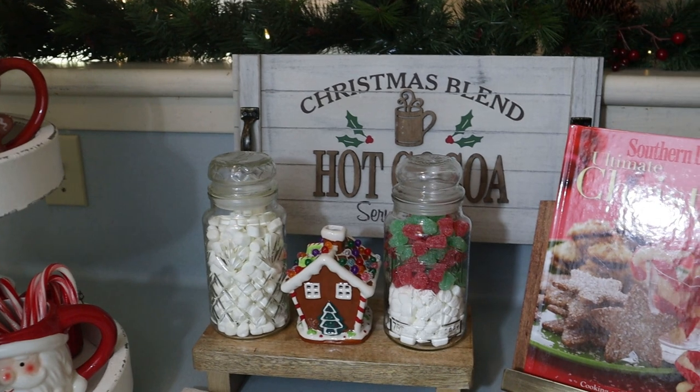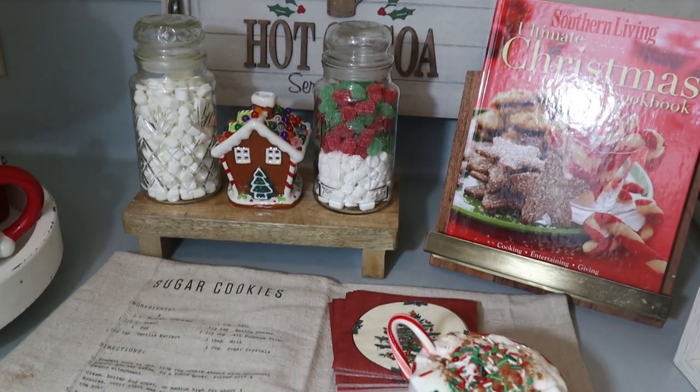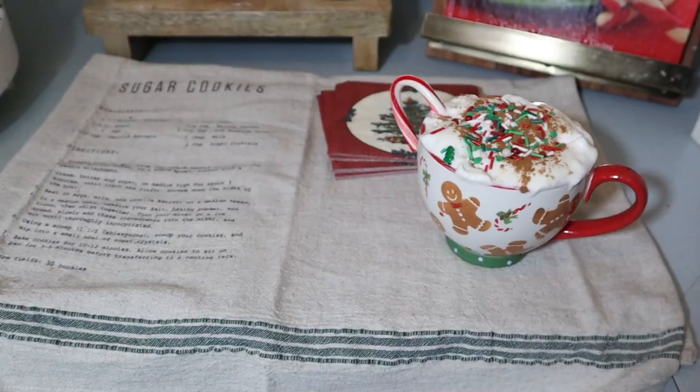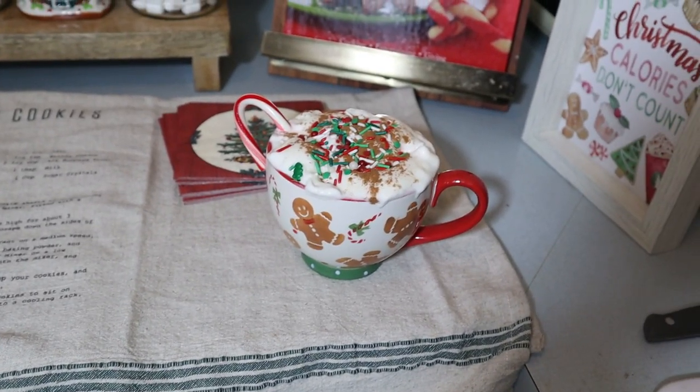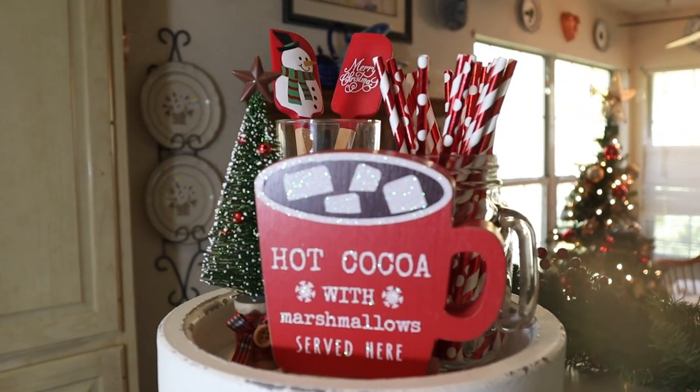And here is the final result! Please let me know in the comments what you think. If you like to decorate your home with a hot cocoa bar too, what other things would you like to add? Please let me know.